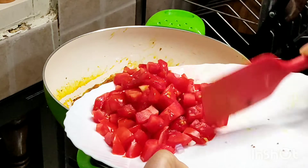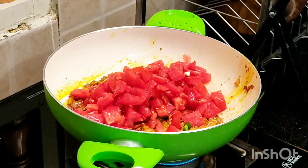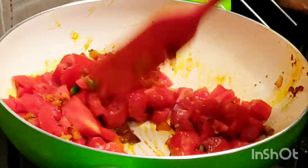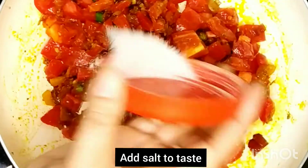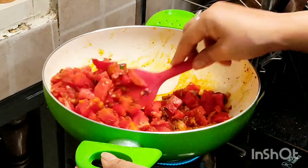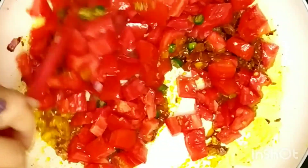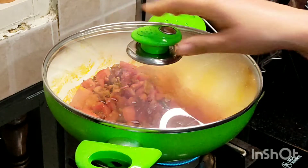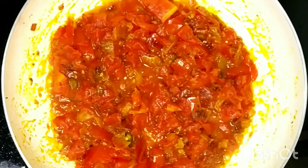Now add chopped green chilies and tomatoes, and give everything a nice mix. Add salt according to your taste and mix well. Cover with the lid till the tomatoes get tender and oil separates. As you can see the oil has separated and tomatoes have become soft.